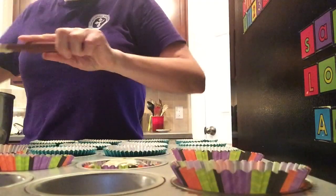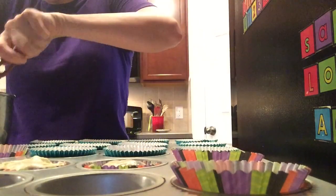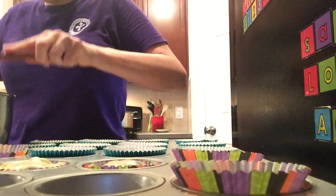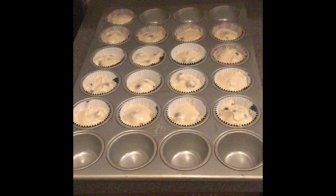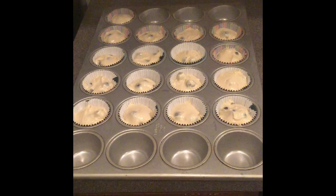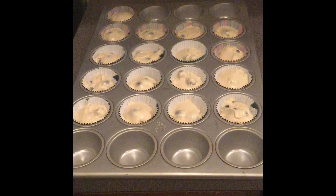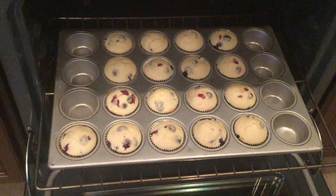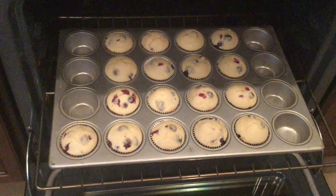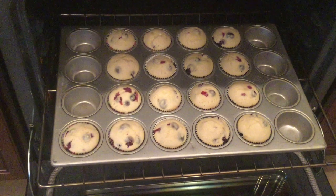I like to use a kitchen scoop so that my muffins are all the same size. Scoop the batter into your prepared cups. Place them into the oven at 375 degrees and bake for 30 minutes, rotating them halfway through. After 15 minutes, rotate your muffins and put them back into the oven until they are a light golden color.